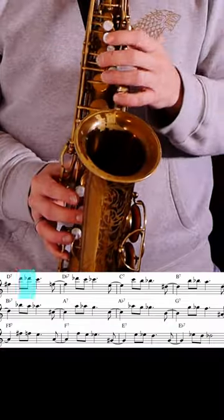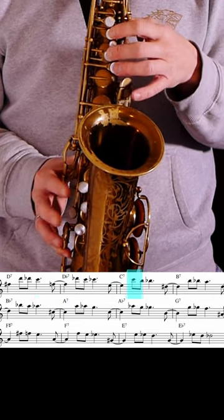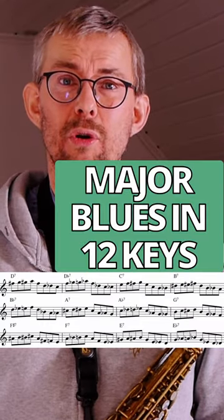I will take that Coltrane line and put it around all 12 keys. And that major blues scale line, I would definitely also take around all 12 keys.